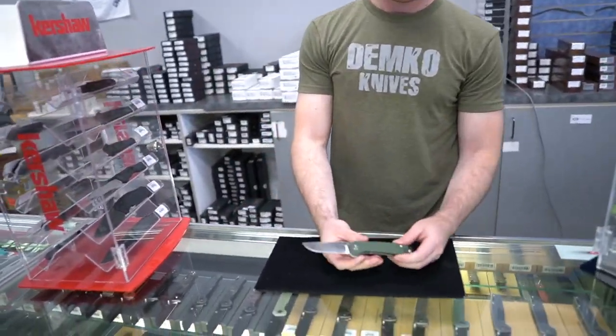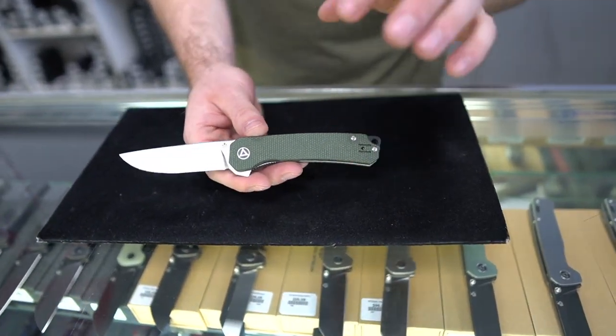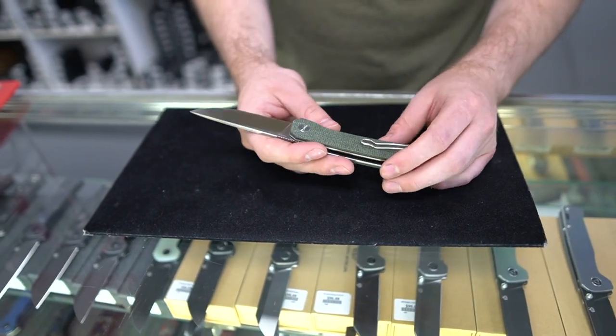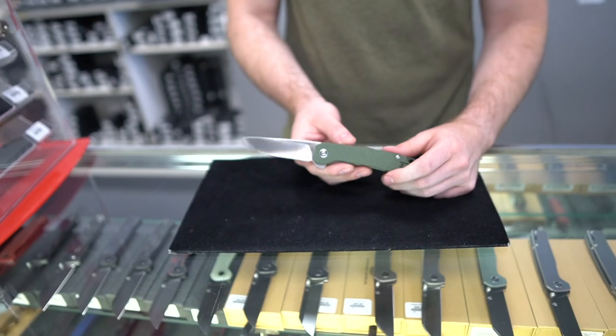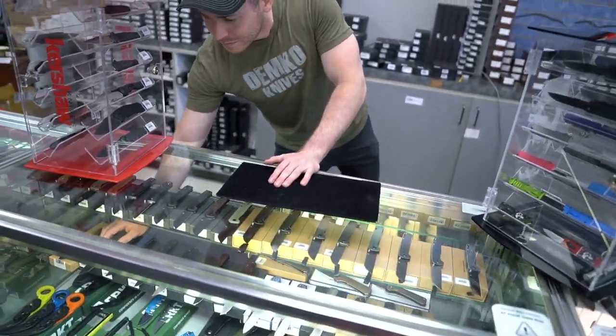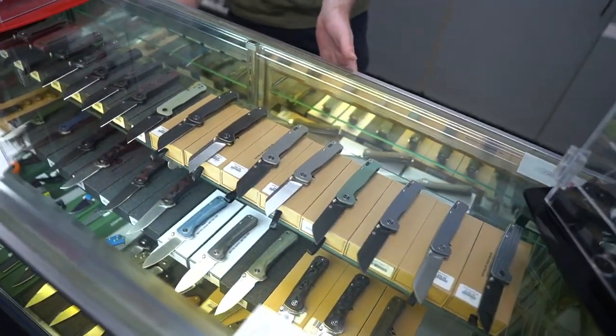They also go down to more basic models — these are in Sandvik 14C28N steel. I'm just a big fan. Maybe they'll do a titanium version of this at some point, which would be legit. You guys should buy a bunch of these so that they do that — everybody buy some Ospreys. Vote with your wallets.